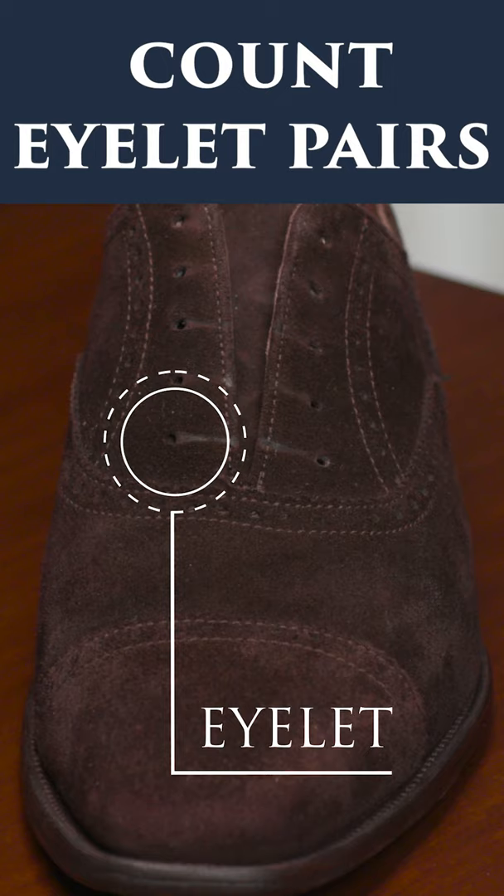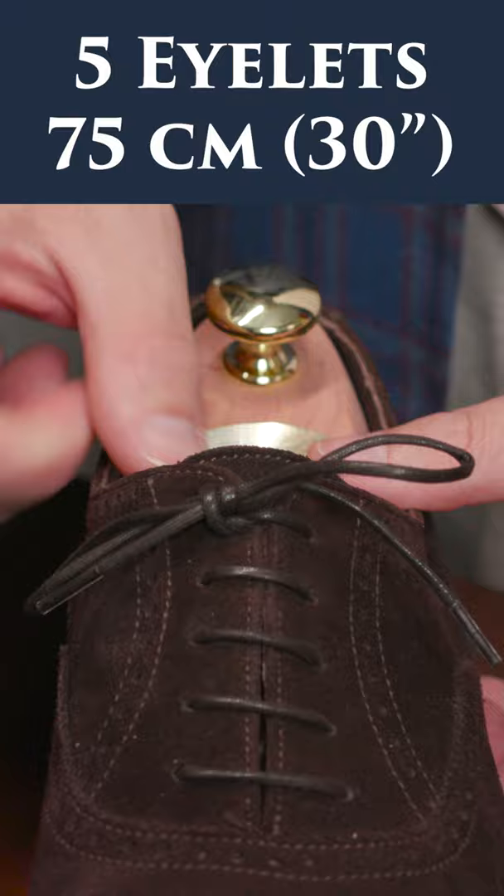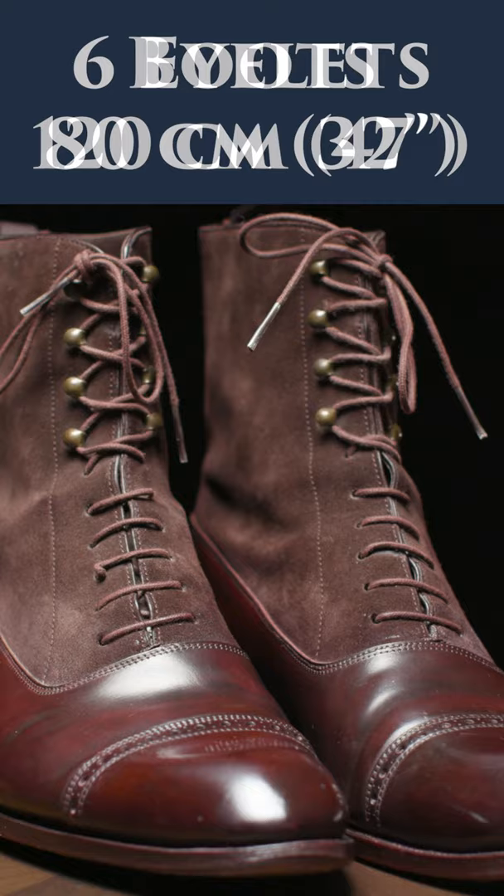For two and three eyelet derbies, a 60 centimeter pair of laces is going to do the trick. For five eyelet shoes, a 75 centimeter pair, and for six eyelet shoes or large shoes, 80 centimeters is going to do the trick. For boots, of course, 120 centimeters is what you're going to need.